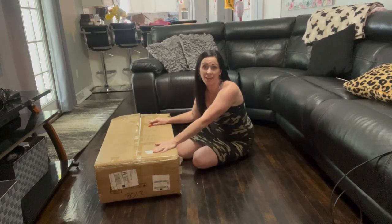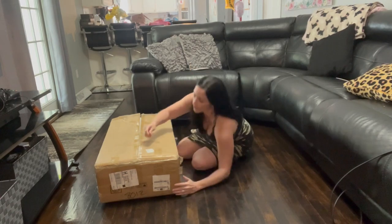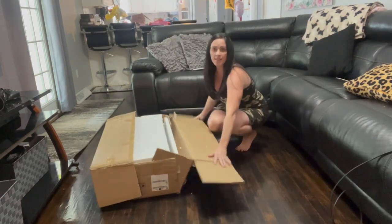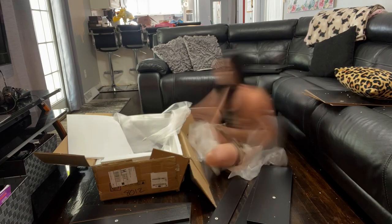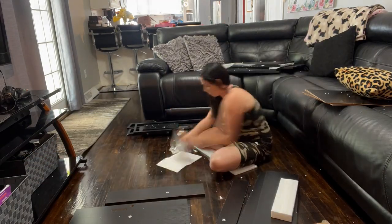Hey guys, got a new cabinet that I'm going to show you how to put together today, really excited about this. Lots of nice packaging so you know it's going to come safe and undamaged. When putting together the cabinet, I like to lay out all of my pieces so I can see what I'm working with.